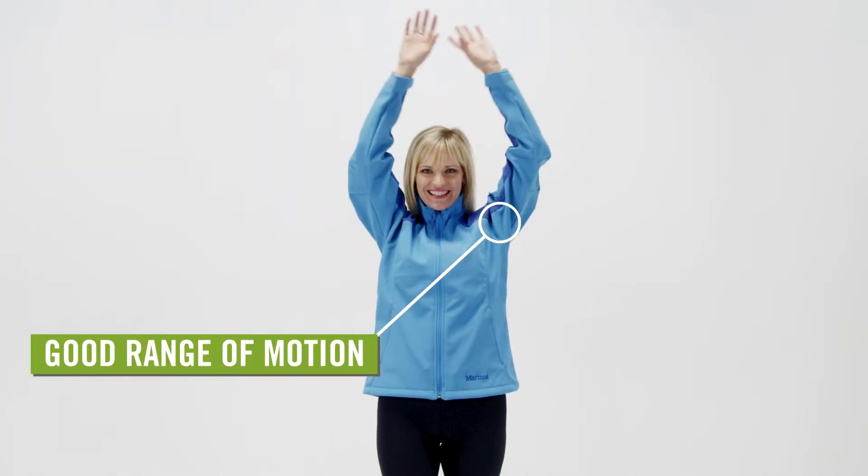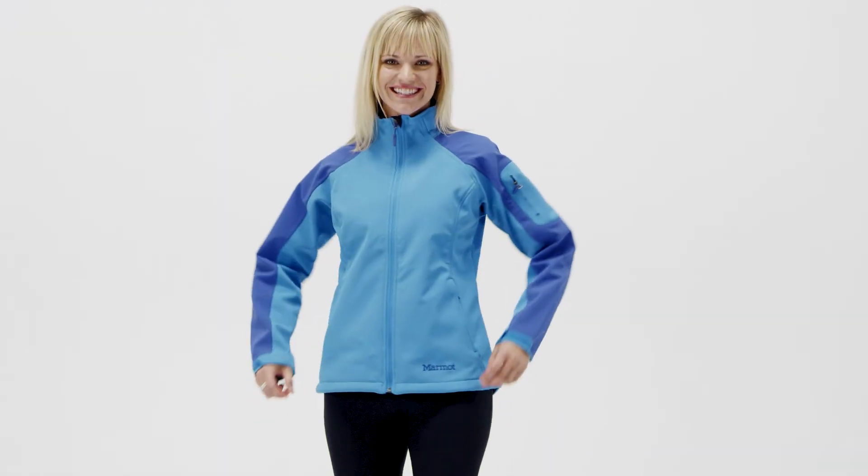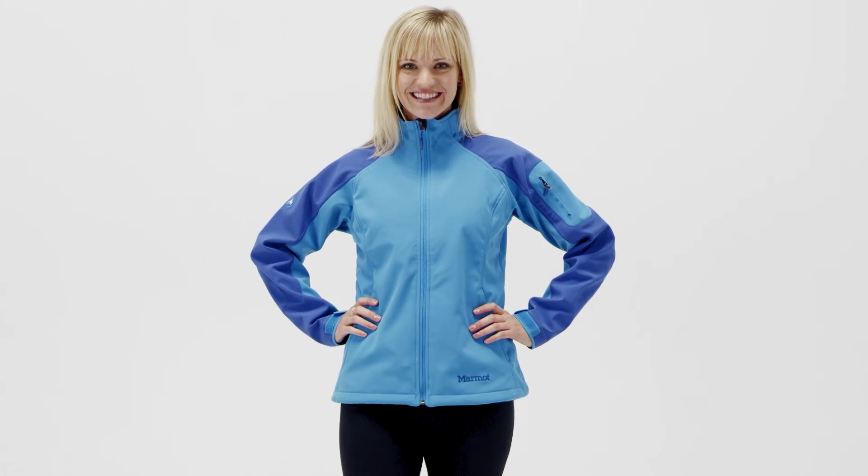Angel wing movement allows full range of motion in the arms so the jacket doesn't ride up. Blending style with practicality, the Marmot Gravity Jacket for women offers everyday functionality and mountain-worthy performance.